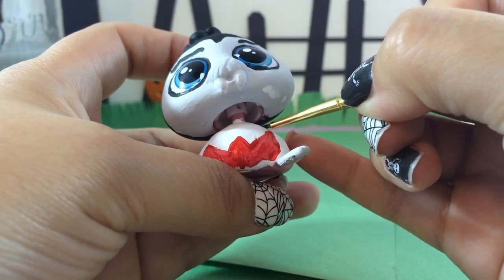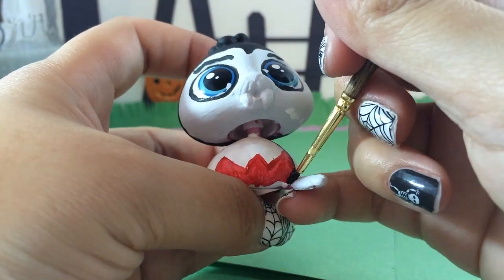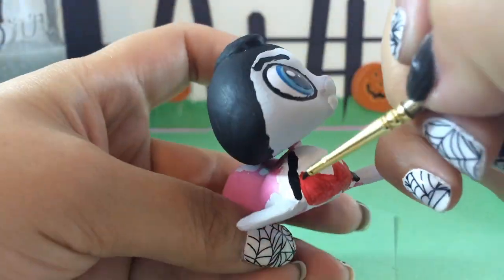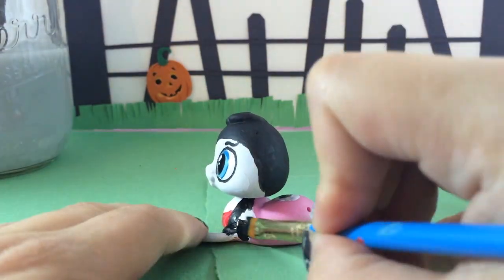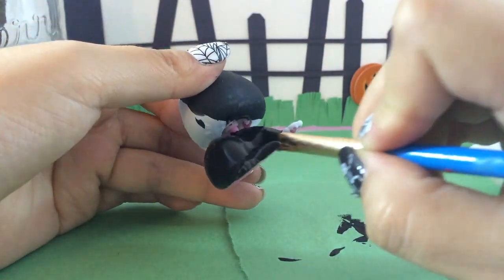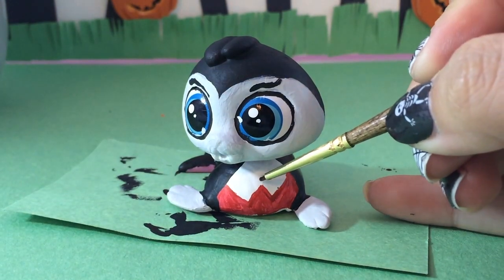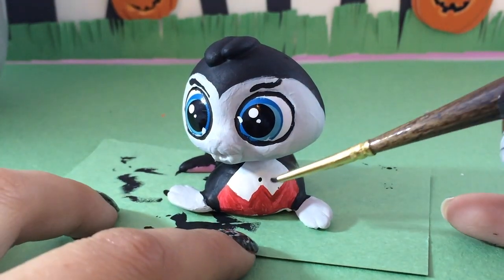Now I'm taking the black and drawing in Wallace's cuffs on the sleeves by his fins, then defining where the front of his jacket is by putting two straight black lines. Then we're going to paint all of Wallace black because he's wearing a tuxedo — he is being transformed into a custom vampire.